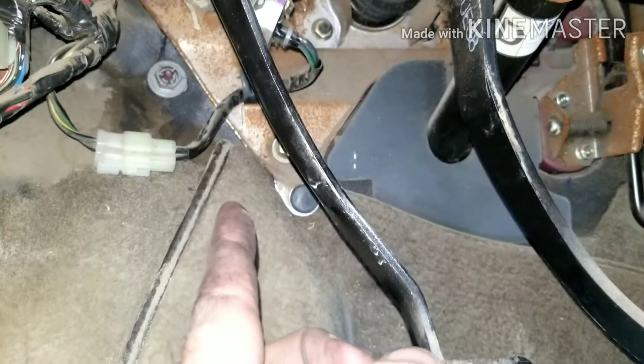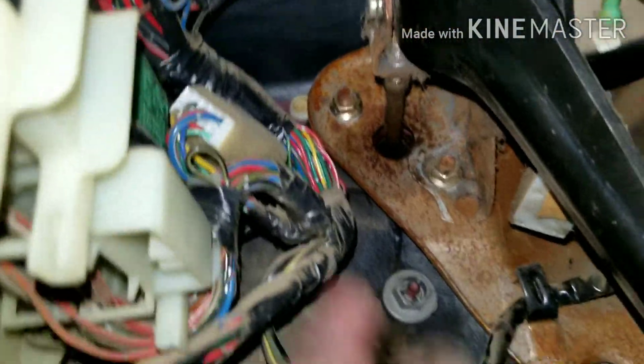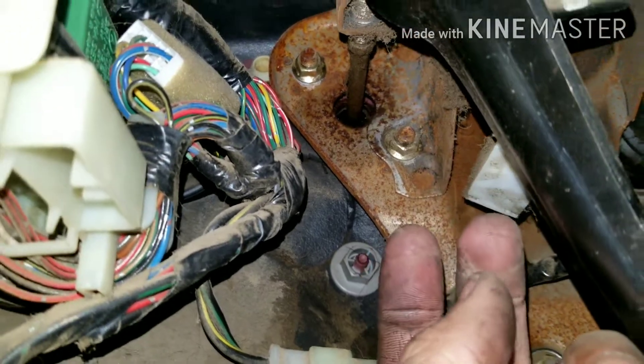What I've done is already taken my line loose — that's a 10 millimeter. Then I'm going to go after these bolts; I believe they are 13s or 12s. They're these guys right up here, so I'm going to take those loose. I believe the push rod is connected to this, so the whole unit should come out.